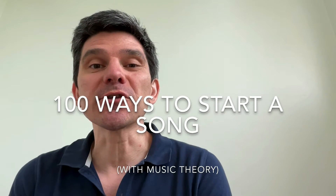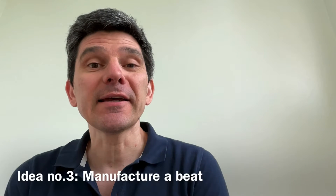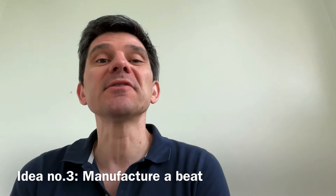Hi, my name is Lee Pat, and this is 100 Ways to Start a Song with Music Theory. Today's idea is to make a beat with your hands and fingers only.